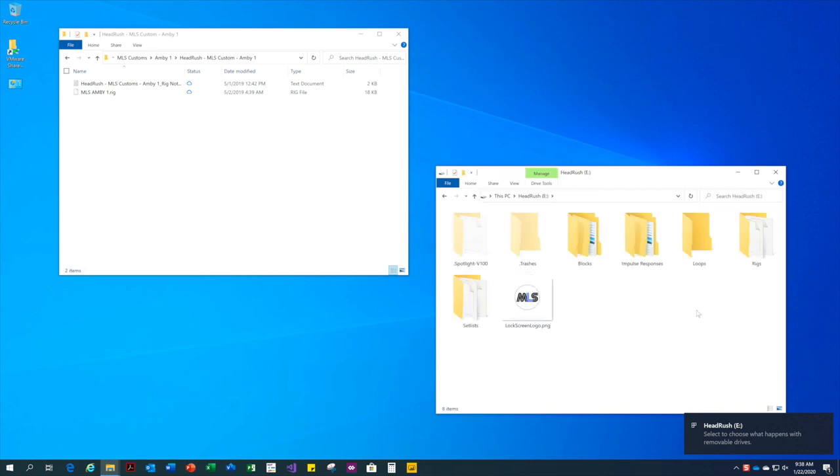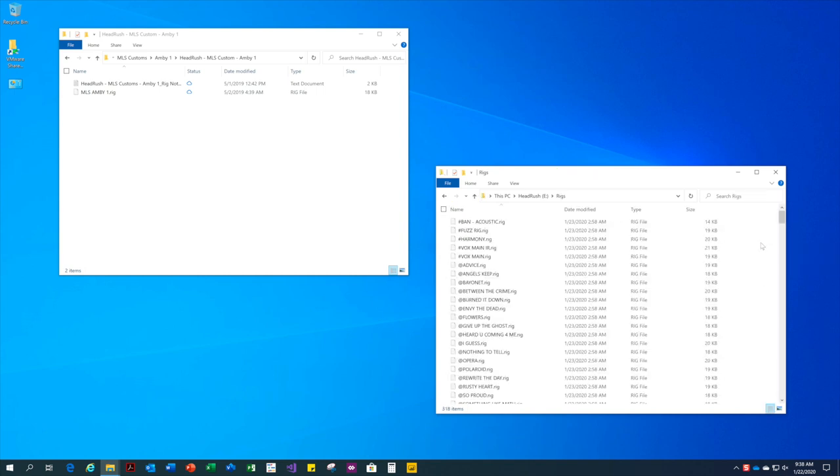Next, we're going to copy over the .rig file from my desktop to the headrush storage container. Let's choose this MLS custom ambient rig for sale at MonsterLogoStudios.com.